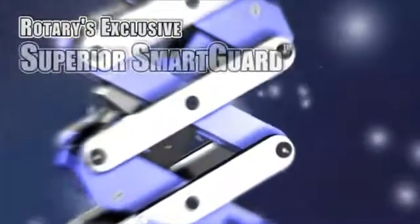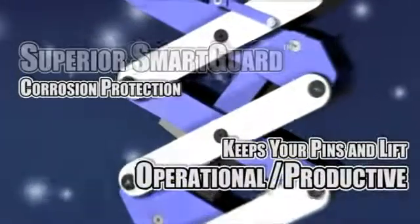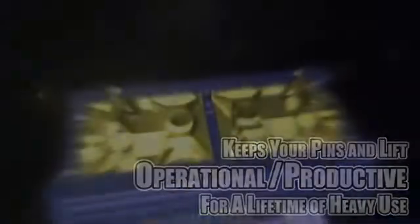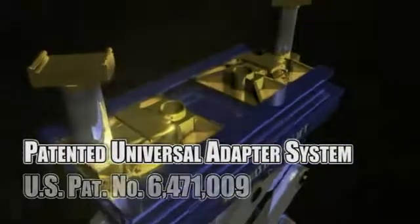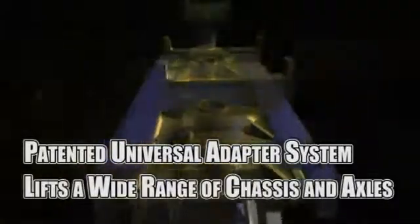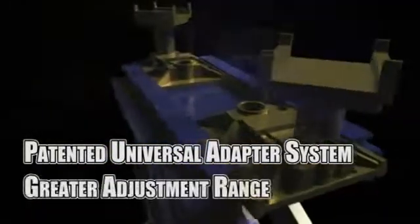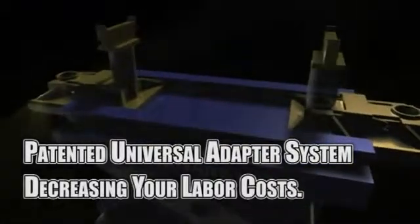Rotary's exclusive SmartGuard corrosion protection keeps your pins and lift operational and productive for a lifetime of heavy use. The EFX60 features our patented universal adapter system, making it faster and easier to lift the wide range of chassis and axles you service, giving you greater adjustment range and quick setup, saving you time and decreasing your labor costs.